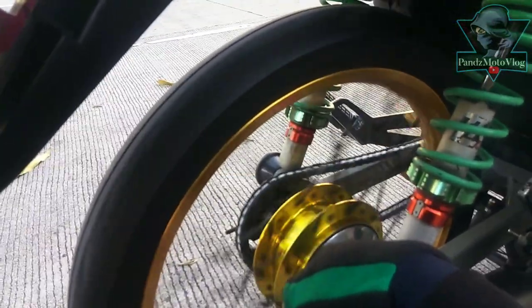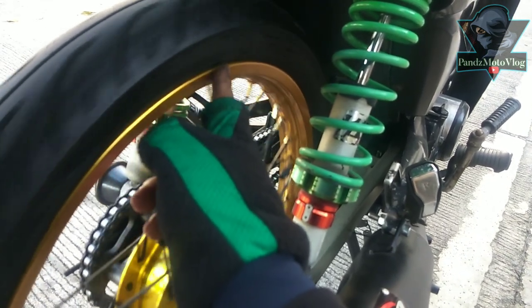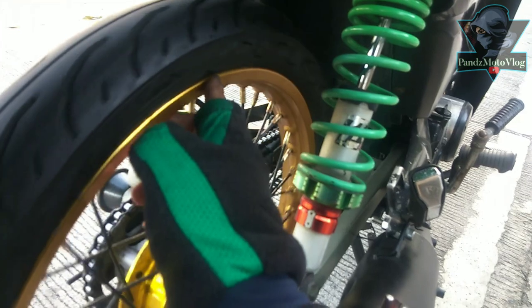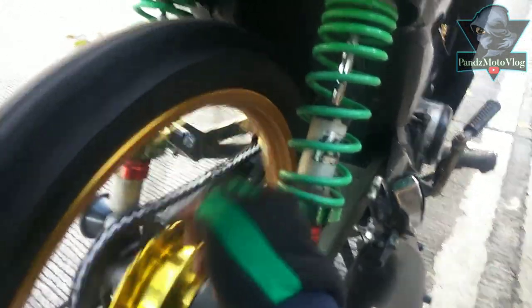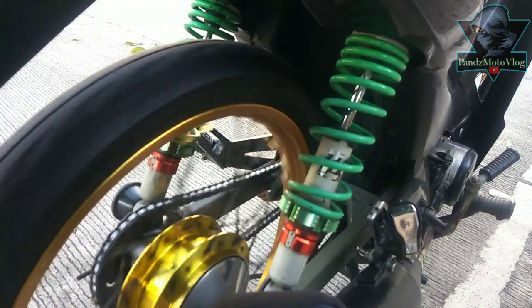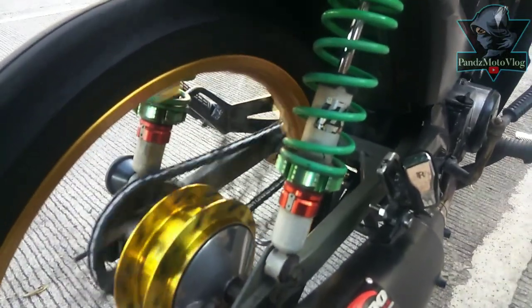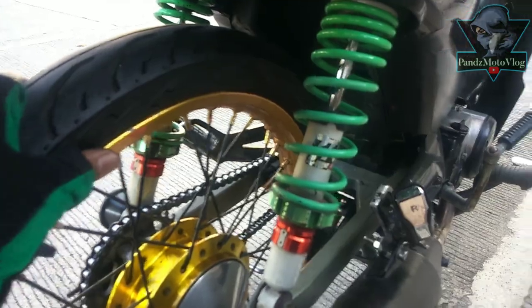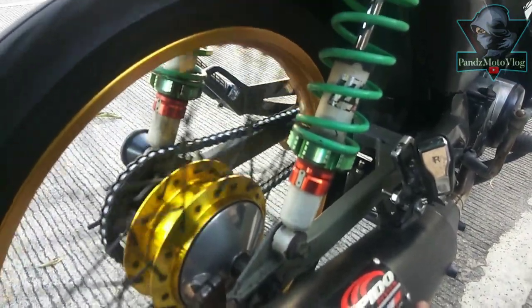Maybe it can still be aligned, but I don't think so because it already has too many bends and openings in this part here. You can clearly see it. Very disappointing. I'll replace it with a new one — something more branded. If you have suggestions for a durable rim, let me know. I'll replace this. The hub is fine though — no problem with the hub.